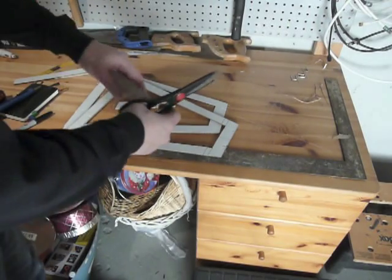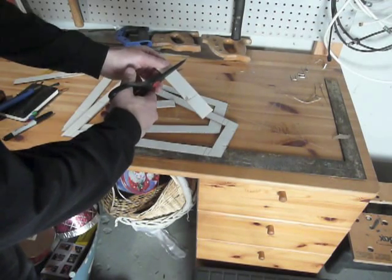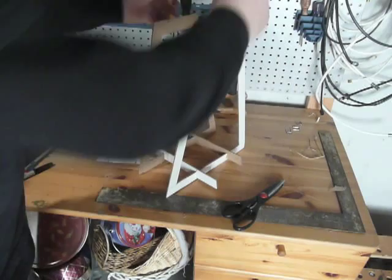Now if your notches don't fit perfectly you might want to loosen them up a little bit with a scissor. I started putting it together just by slipping the cuts into the notches.